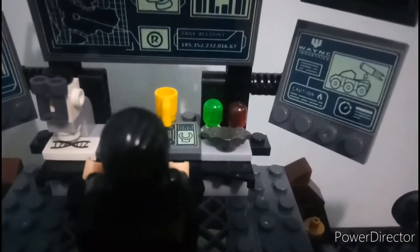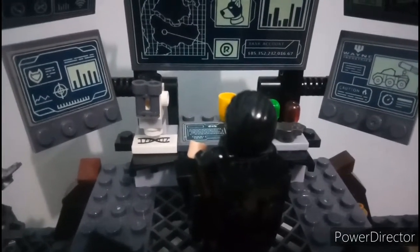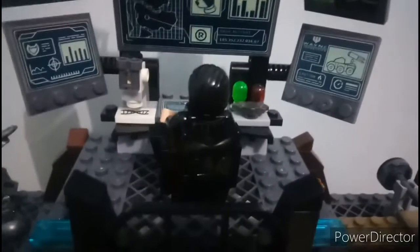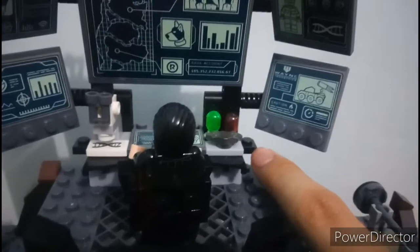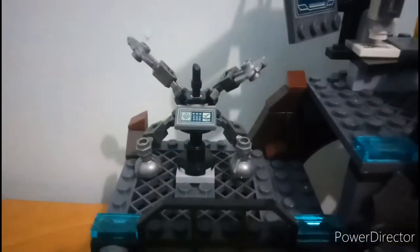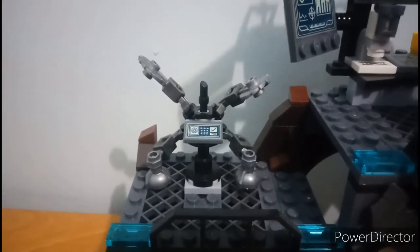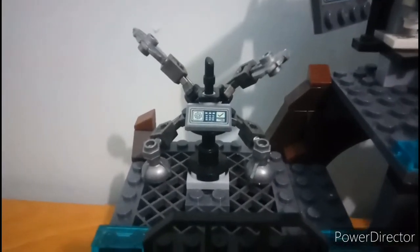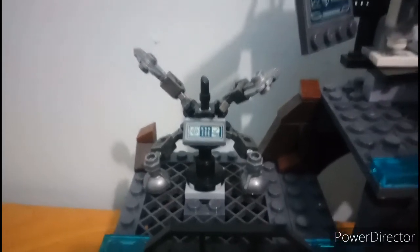I don't know the purpose of the bat symbol right there. A bad thing about this set is they produce inaccurate pieces — if you notice this piece right here, it is too long. It should be an 8x8 but this is a 10x10 piece. Next is a jetpack for Batman, which you can also use for other characters. It has sticker printing on it. Batman also has a mini training room with a barbell and a tumbler on the right side.